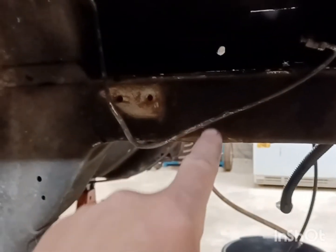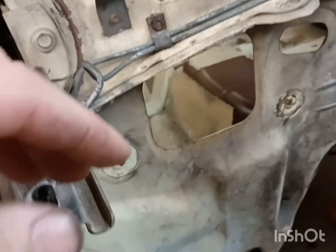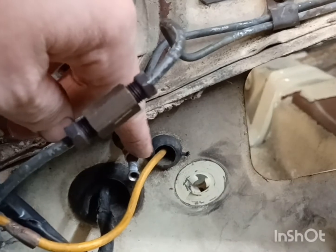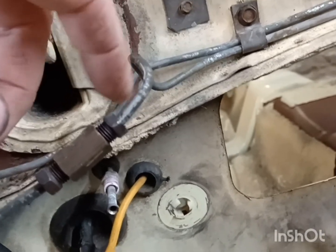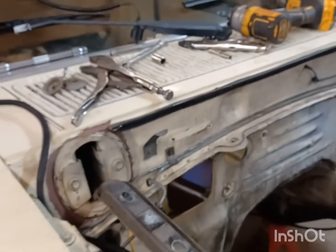I also put the rear brake line from the GT on, because on this car it runs through the body and it's also not a center mount brake line. So if you want to run dual exhaust, I changed that and put the GT rear brake line on it — the center mount. I want to put the 8.8 under it and it'll work. The good thing is all this stuff really pretty much interchanges.